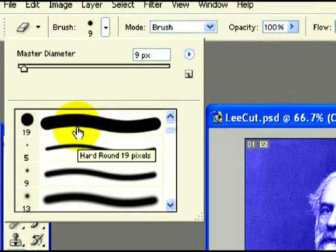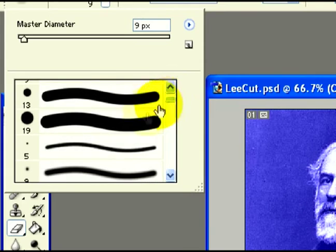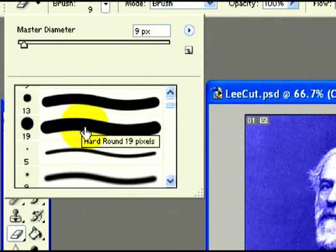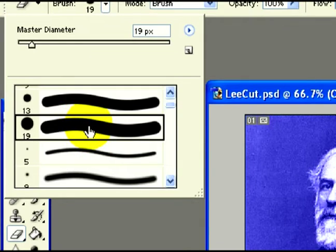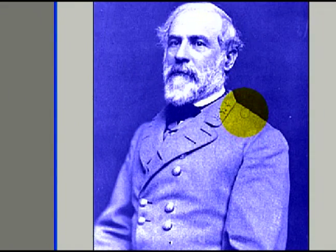We're going to choose a nice hard edge brush, and it doesn't really matter what size right now, because I'm going to show you on the keyboard how you can change the size of the eraser as you're deleting parts of the image. Sometimes you need to erase very fine details, and sometimes you can erase half the image. I'm going to pick a 19 pixel brush as the size of my eraser. Now I'm going to go to the image and erase all areas that I do not want the color blue to appear.